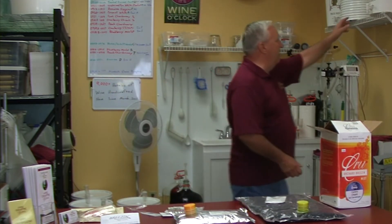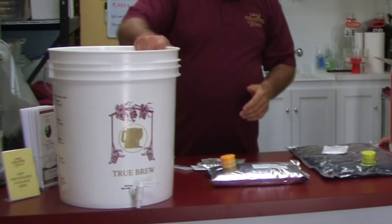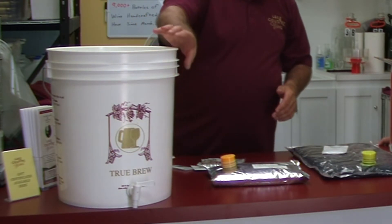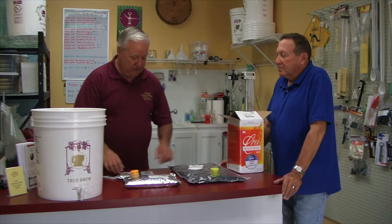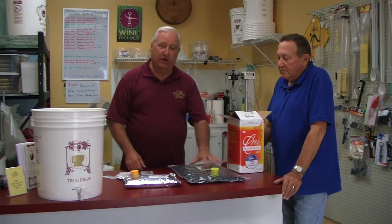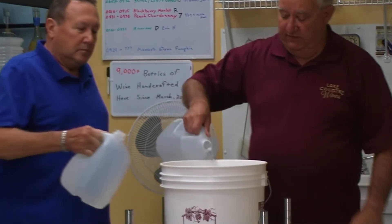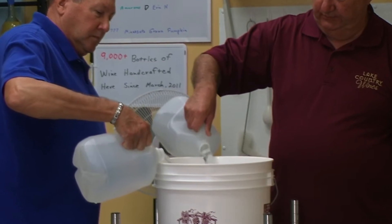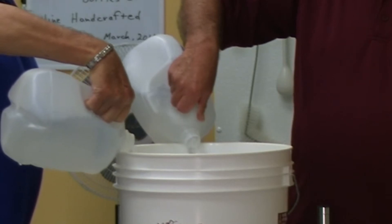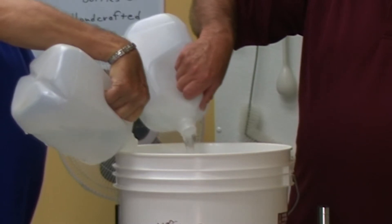We're going to start the wine today in one of these fermenting buckets — a 7.8 gallon bucket. We'll fill it up to the six gallon mark, leaving some headroom for foaming while the wine ferments. We'll put the bentonite in the grape juice and also add yeast — that's all we're going to do today. The first thing is to put some water in the fermenting bucket. I do not use city water here because it has chlorine in it; if you can taste something in your water, you'll likely taste it in the wine.